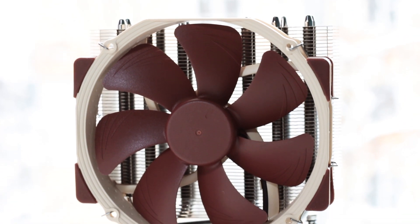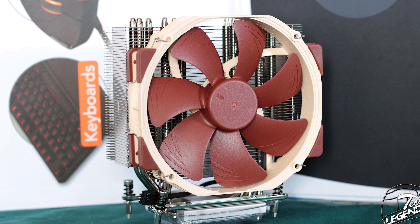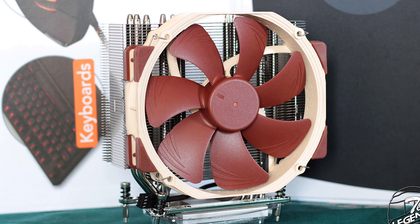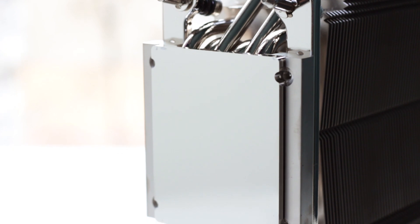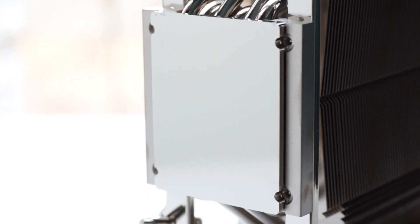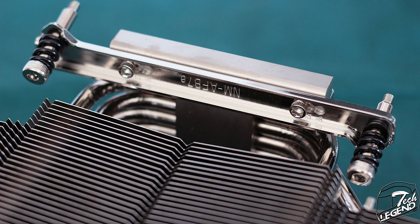The Noctua NH-U14S TR-SP3 is a dedicated version for the AMD Threadripper platform of the well-known NH-U14S model. The main change is the base plate, which has been enlarged to fully cover the Threadripper processor die. The mounting system has also been changed to allow for easier installation on the TR socket.